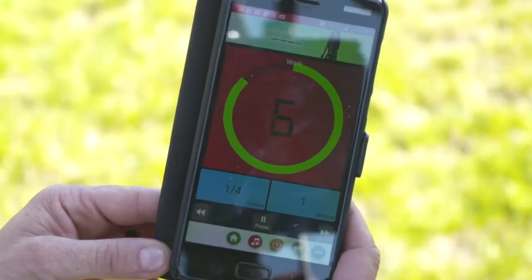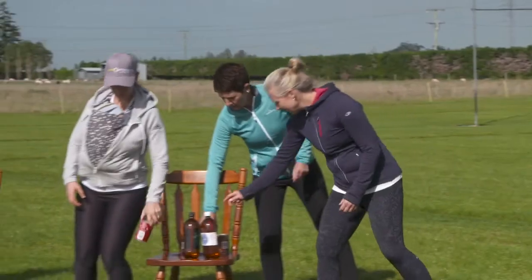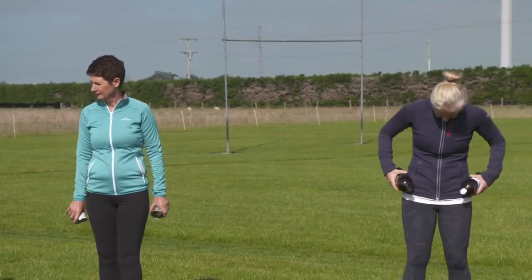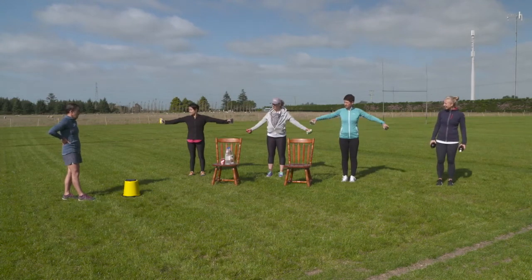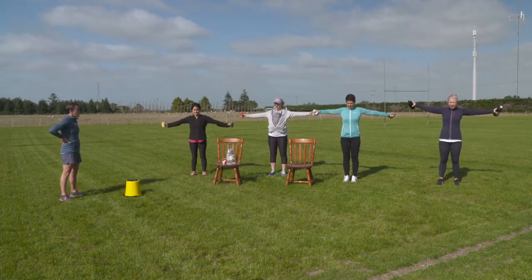We're almost finished — seven, six, five, four, three, two, one. Take a break. If your arm circles were too easy without any weight, make it more of a challenge. Just like last time, the most important thing is straight out from the shoulders — try not to let them drop. And go backwards this time.